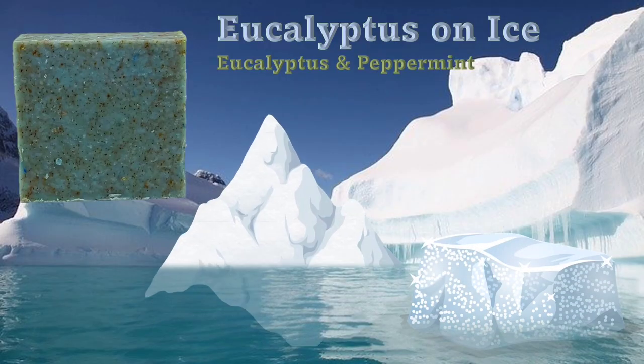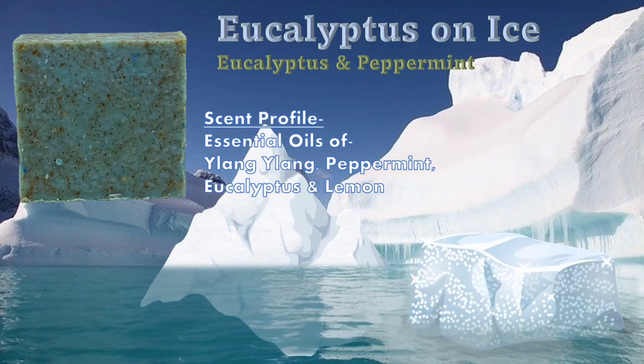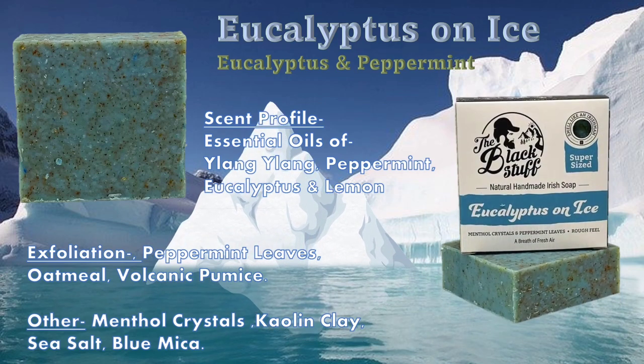The first soap we're looking at is Eucalyptus on Ice. It's a eucalyptus peppermint scent made up from Lang Lang, peppermint, eucalyptus, and lemon essentials. It'll have a heavy exfoliation from the peppermint leaves, oatmeal, and volcanic pumice.